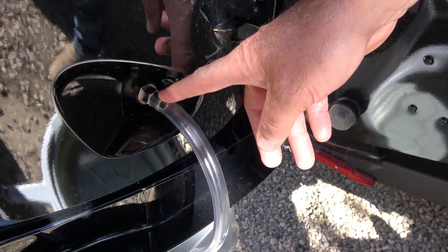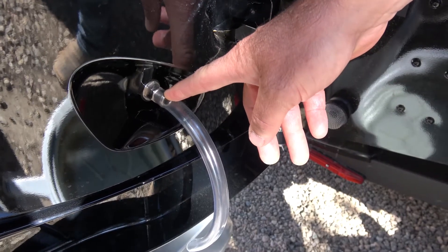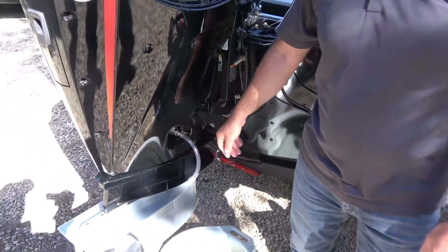Now that the engine is trimmed all the way down, we can install this hose on this fitting and break it loose and turn it two and a half turns out. This should let the oil drain into your pan.